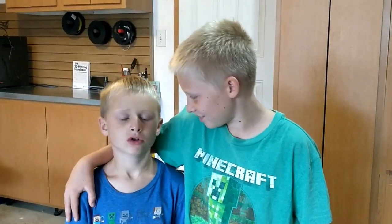Hi, my name is Nick, and he is the best brother in the world, Luke. Today we're going to be unboxing the Adventurer 3 3D printer from Flashforge. Man, that's a real mouthful.